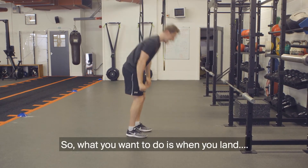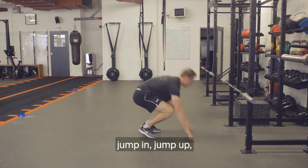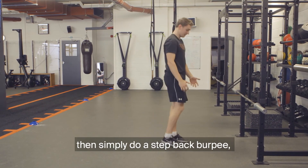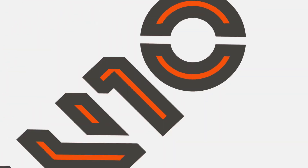So what you want to do is when you land, nice and rigid as if you're in a plank position, jump in, jump up. If you struggle to hold that position when you land, then simply do a step back burpee: hands down, step back, step in, stand up.